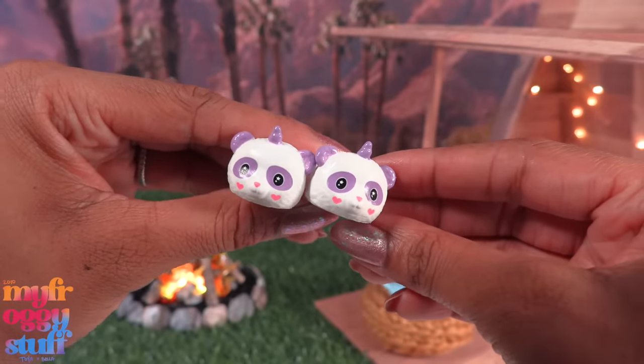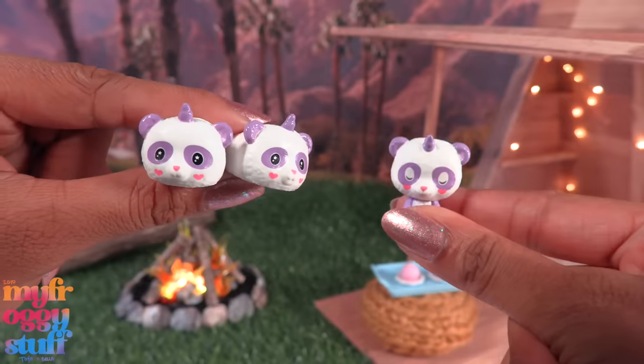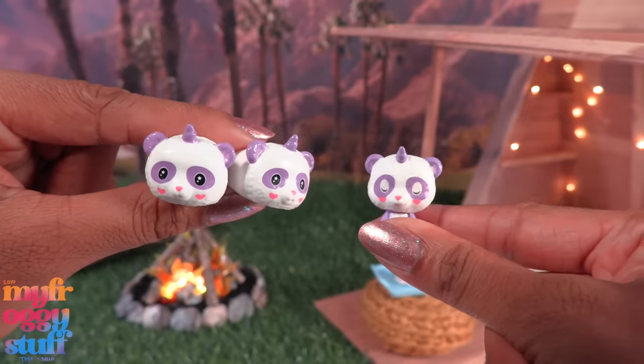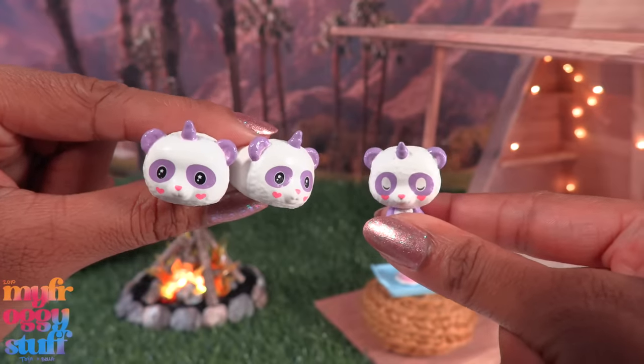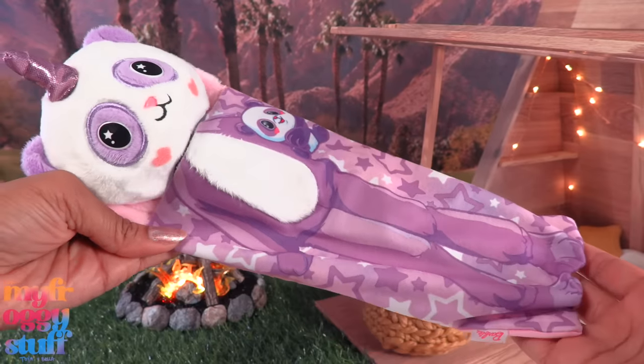Then we get two plastic scrunchies that can open, and in the last bag we find cute little animal house shoes for Brooklyn. It's like a panda but it's a unicorn — a uni-panda! They look just like her little stuffed animal.